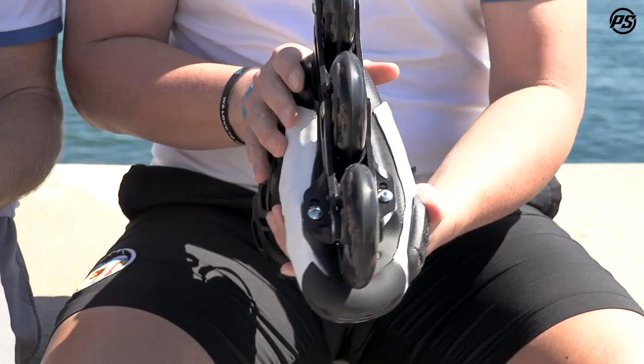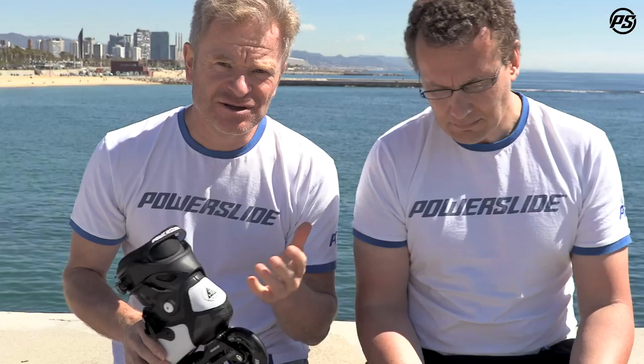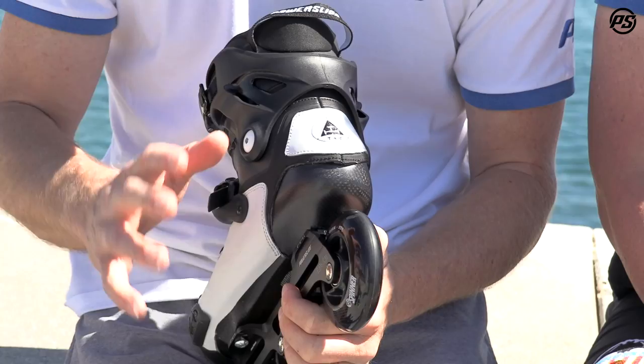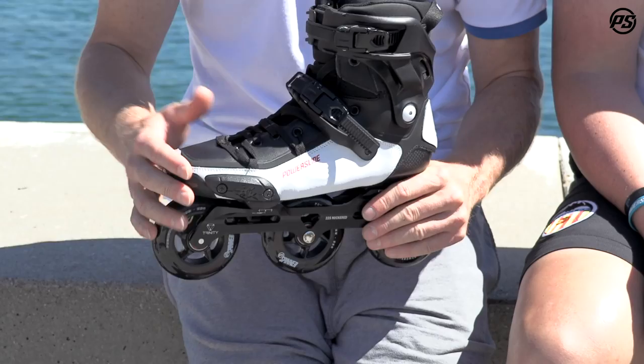We have a brand new shell. It's still a carbon shell, compression molded as you can see with nice ventilation, but the very new thing is you can heat mold it now. The shell is new — it's a special one because normally compression molded is not so easy to make heat moldable, but right now we were able to get it done under 100 degrees Celsius. Once you put it in the oven at 90 or 100 degrees for about 10 to 15 minutes, the shell will get soft and can be easily adjusted to your foot, guaranteeing a perfect shape right out of the gate.